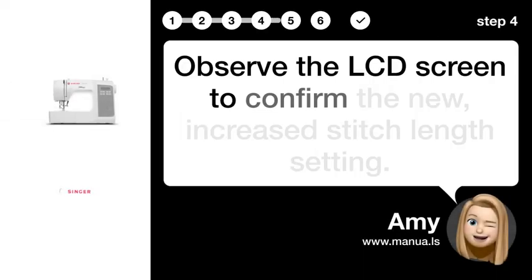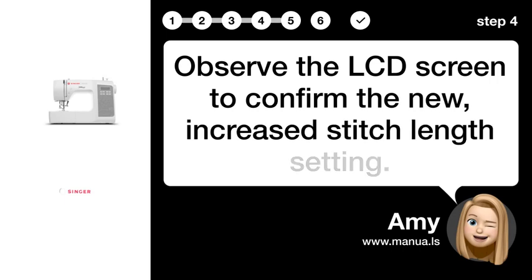Step 4: Check display. Observe the LCD screen to confirm the new, increased stitch length setting.